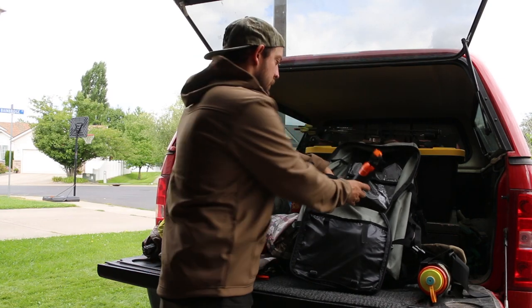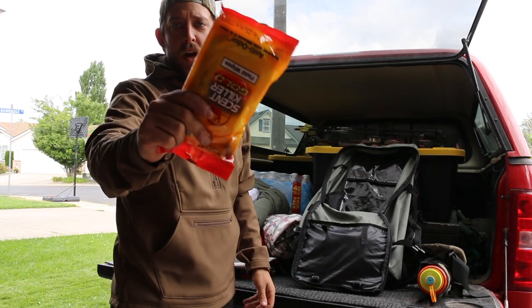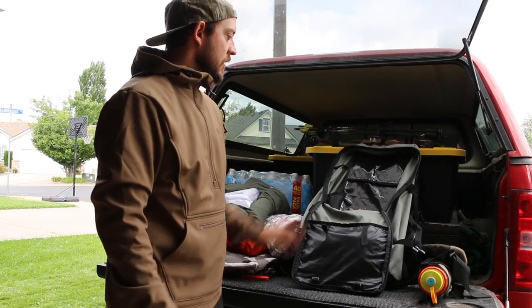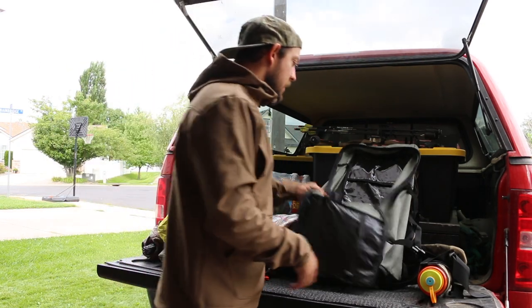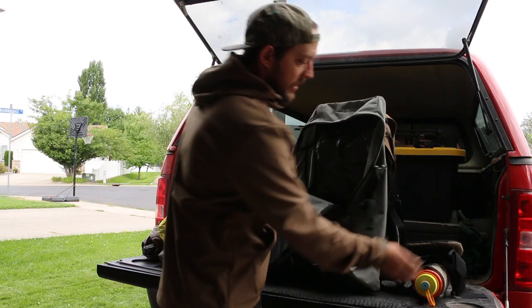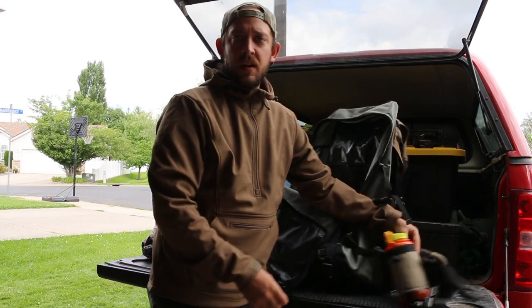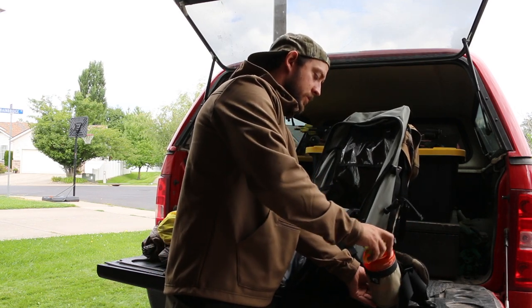I have bear spray, and some field wipes for a quick shower if we get super sweaty out there. That's pretty much everything in the main pack.